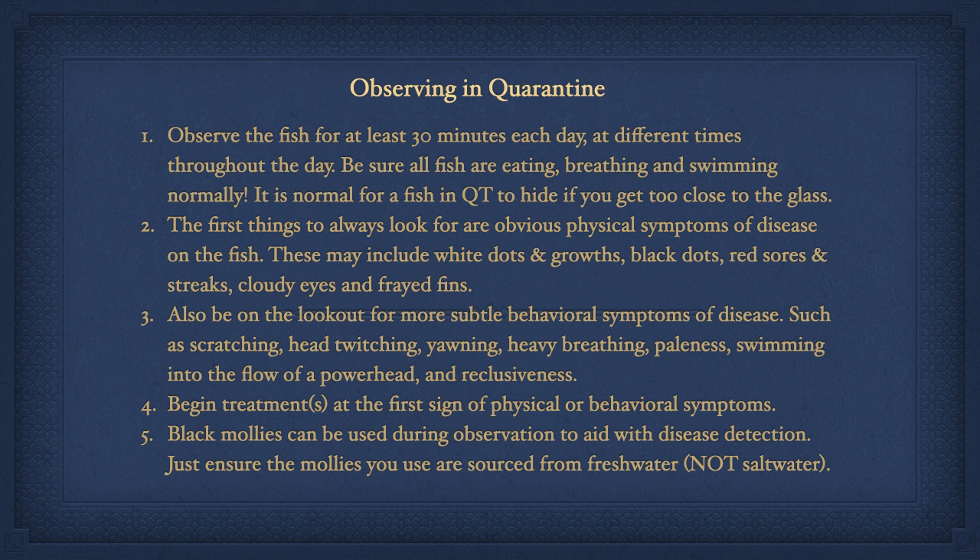Begin treatments at the first sign of physical or behavioral symptoms. Black mollies can be used during observation to aid with disease detection. Just ensure that the mollies you use are sourced from fresh water, not salt water. We will include a link in the comment section explaining how to convert freshwater mollies to salt water.